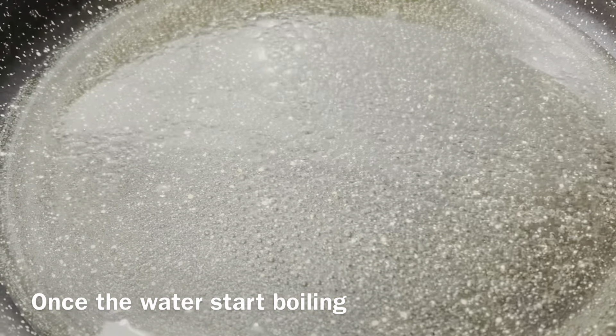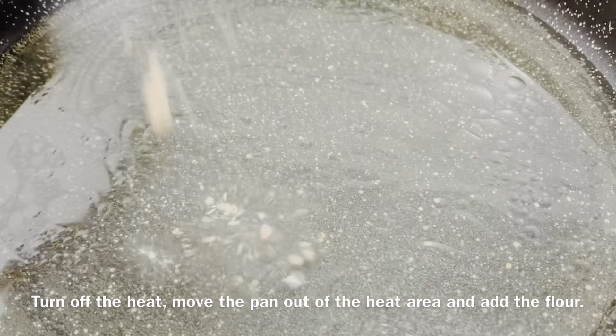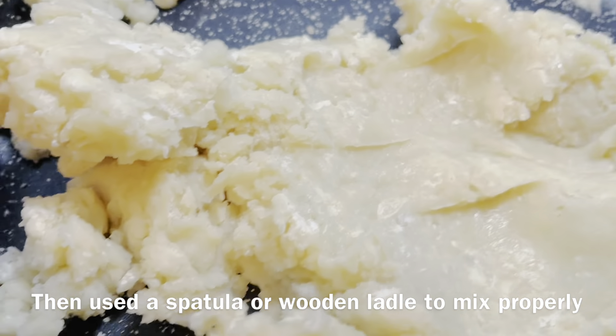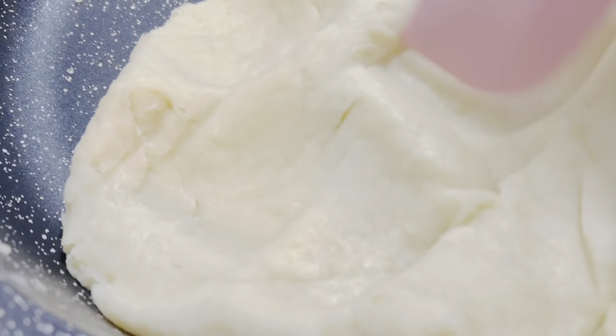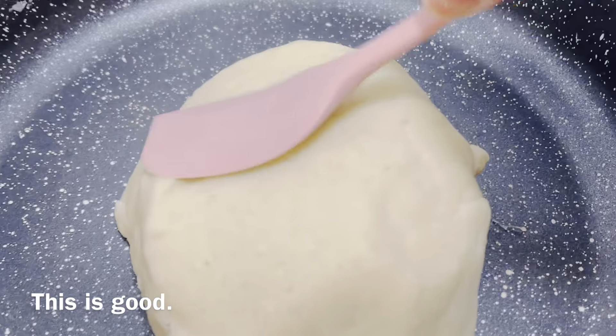Once the water starts boiling, turn off the heat, move the pan out of the heat area, and add the flour. Mix thoroughly — I use chopsticks on this one. You can use a spatula or wooden ladle to mix it properly. Just keep mushing it and that's good.